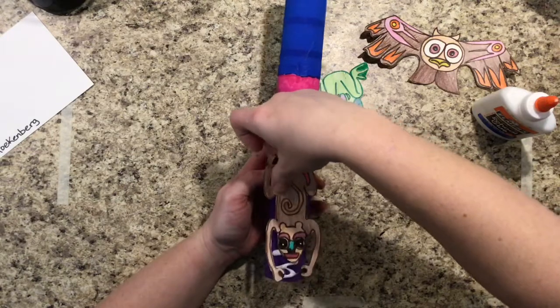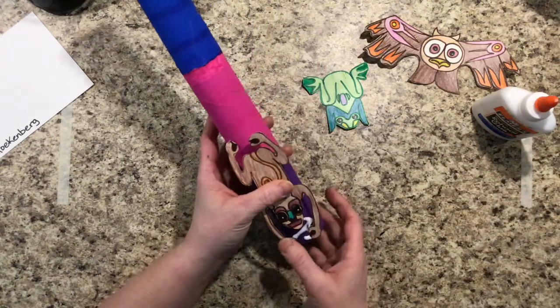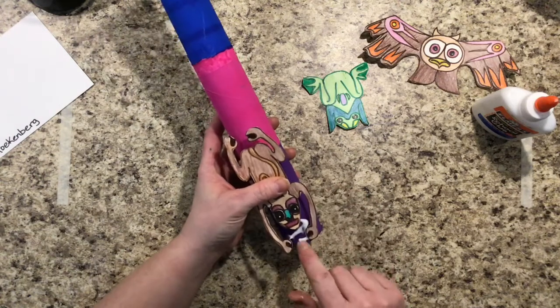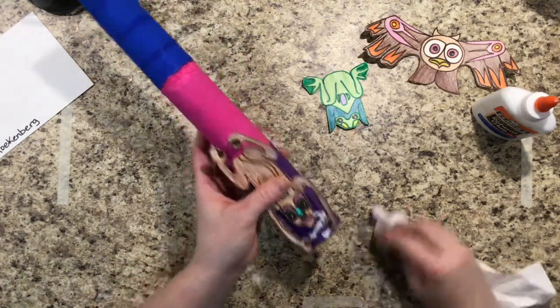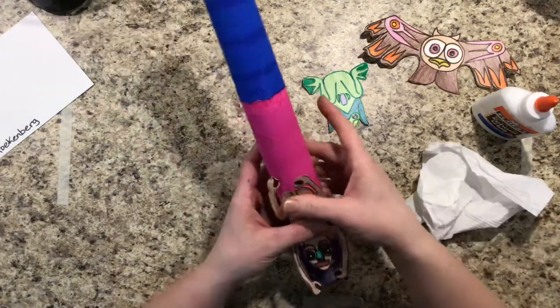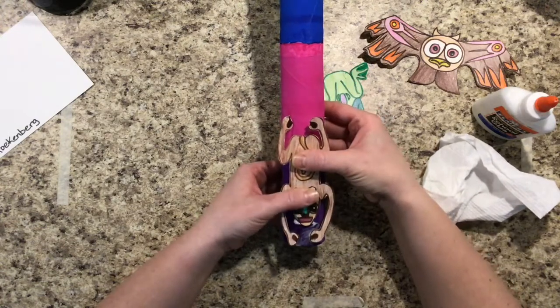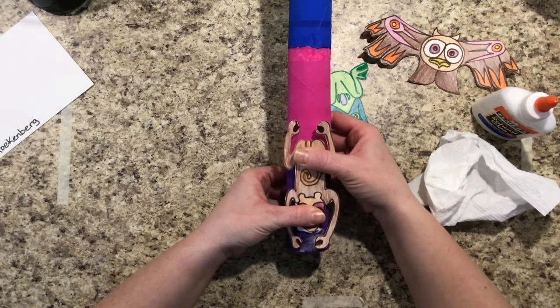Put your animal on your pole. If you get a little bit too much glue, that's okay — it will dry clear. You can also use a napkin and just blot it off. When you put the animals on, you do need to hold them for 30 seconds, so sit and hold it and count to 30 slowly in your head.